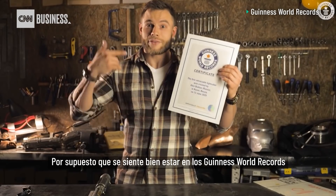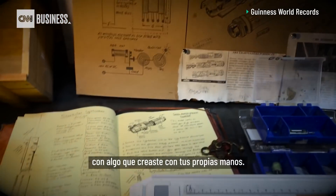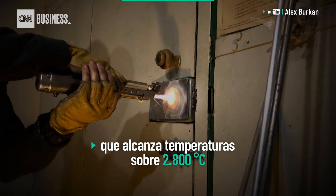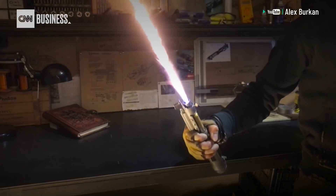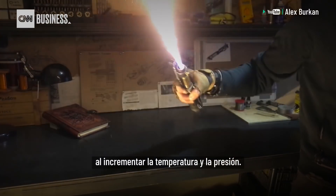It's a great feeling to get into the Guinness World Records with something that you just made with your own hands. Due to the small size of the hydroxy tank, this model works for less than 30 seconds. The stability of the blade can be strongly improved by increasing temperature and pressure.